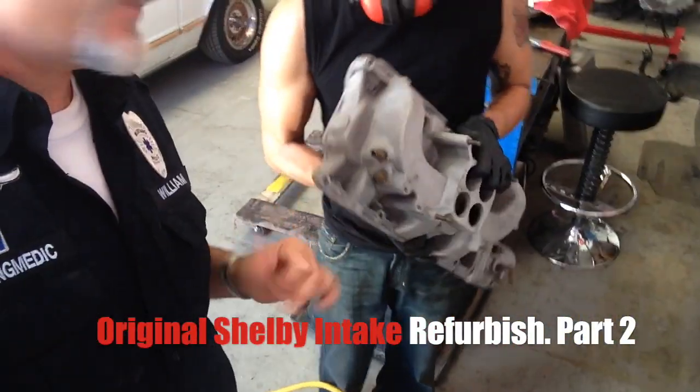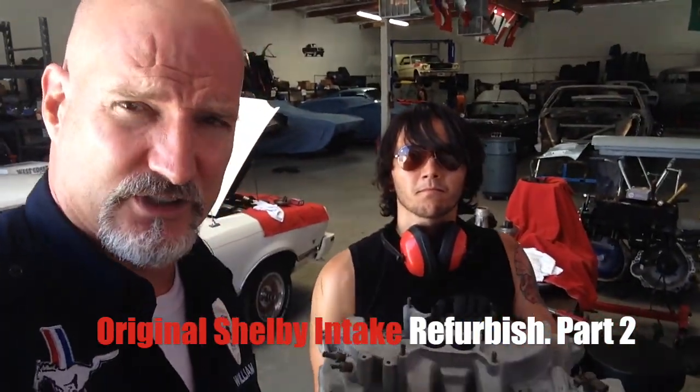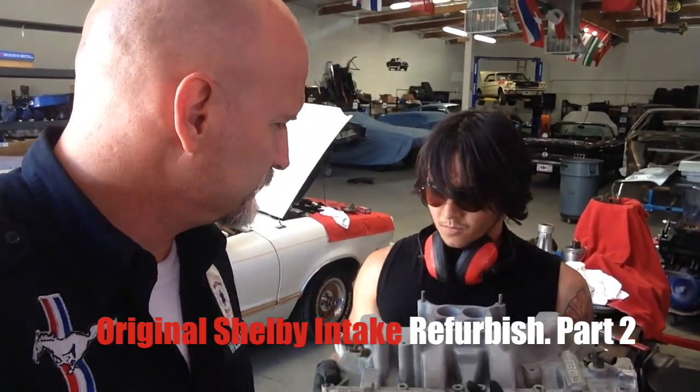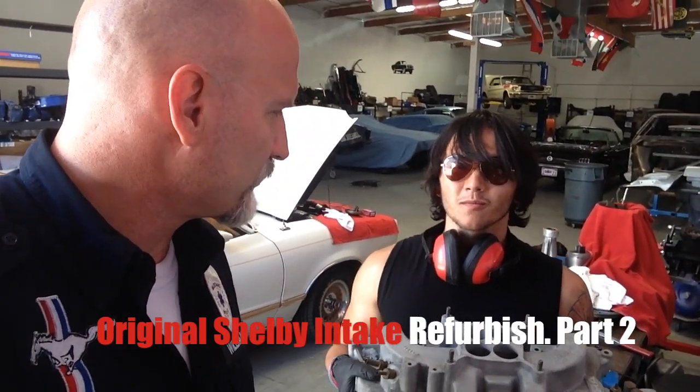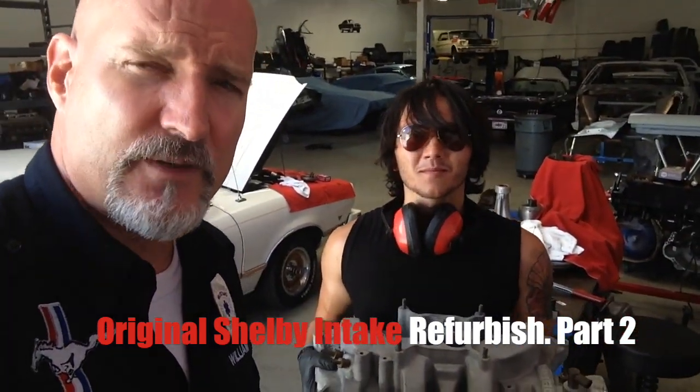This is an intake — an original Shelby intake. This is worth thousands of dollars, what is in Cliff's hands right now. It feels pretty good. You're holding like a real Shelby part. This is not an aftermarket, and I'm going to do a close-up of it. It's not going to get super clean, and Oscar's looking to our expertise on what to recommend.